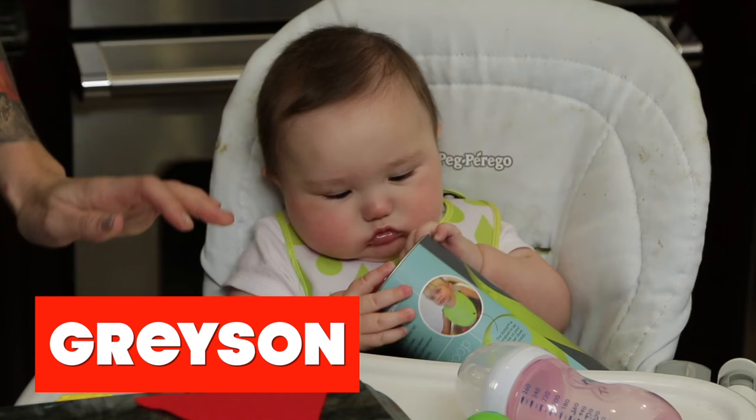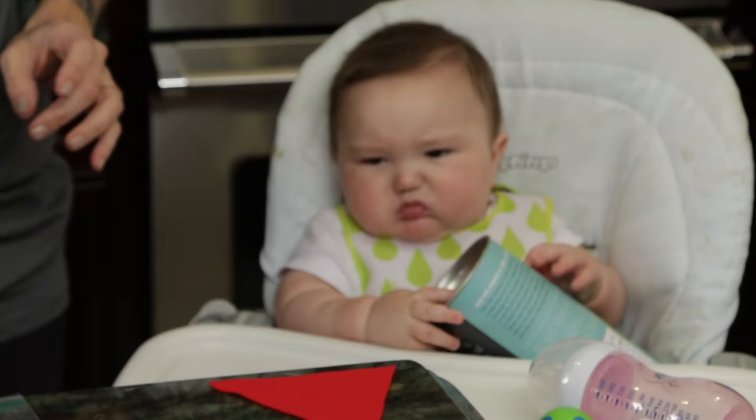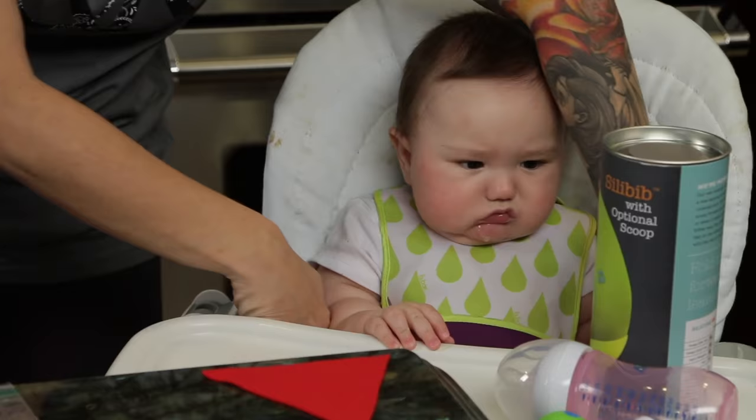Hey guys, happy holidays. I am here with Grayson and today we decided to make holiday Rudolph and Santa popsicle sticks. Are you gonna make it with mommy or are you gonna be grouchy all of a sudden? So let's start off by making Rudolph.